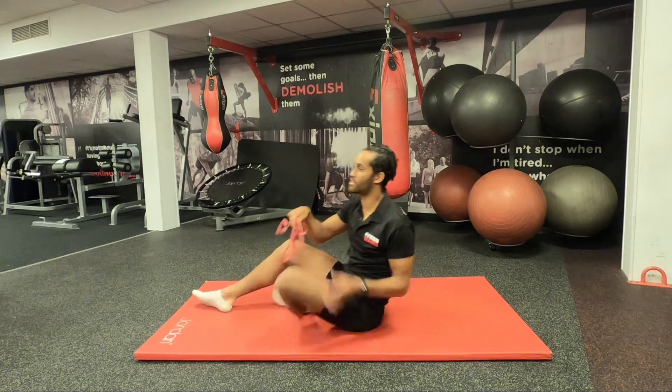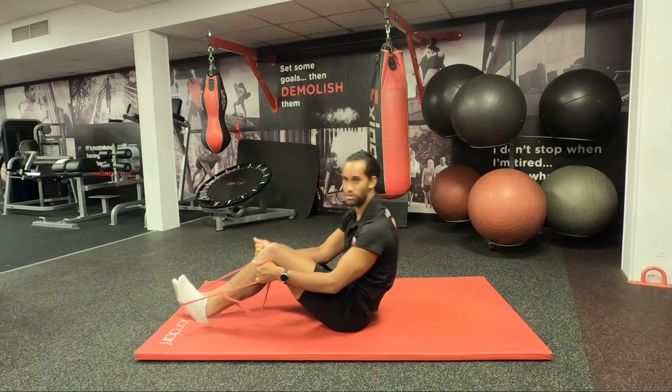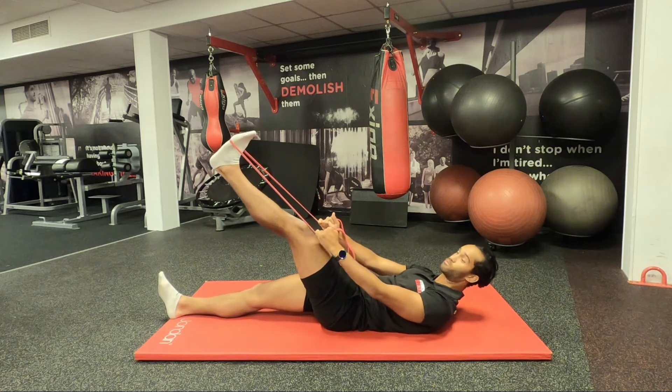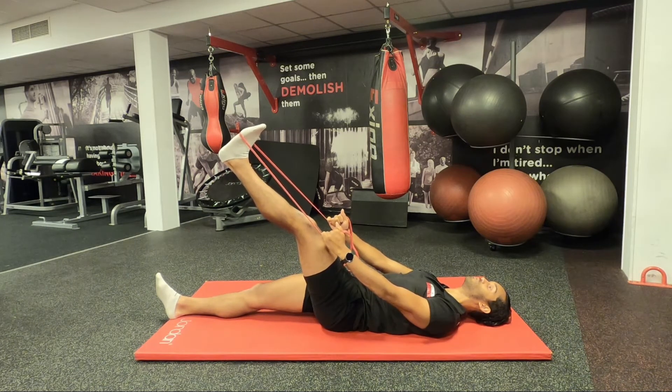Set up with your band around the balls of the feet and hold the band quite high up. This is quite a light resistance band so I need to put quite a bit of pressure on it — depending on what you've got depends on the tension you'll apply. Lying on your back, make sure your hips are square and your head and shoulders are down on the floor.